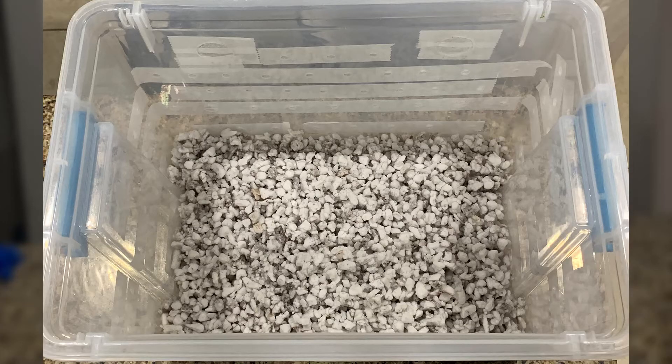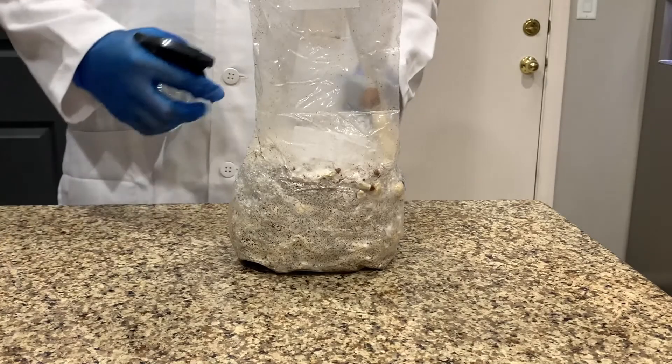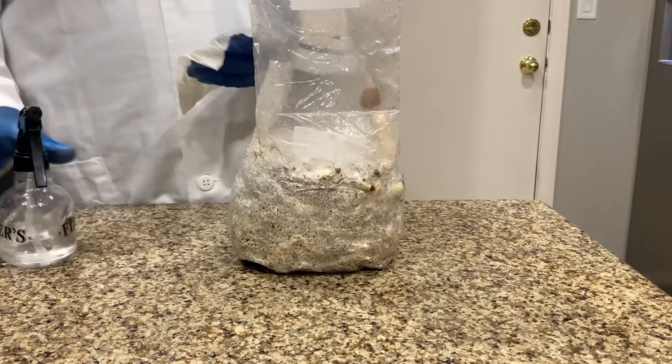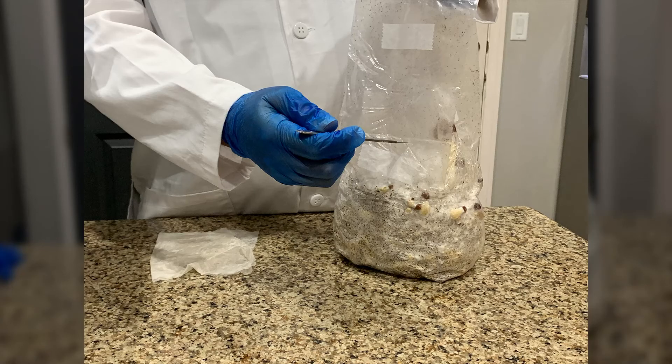Then place your hydrated perlite at the bottom. Place a sheet of aluminum foil or plastic wrap on top of that. After wiping down the outside of your bag to get rid of any contaminants that might be on the outside of the bag, sterilize any tool that you are going to cut the bag with.